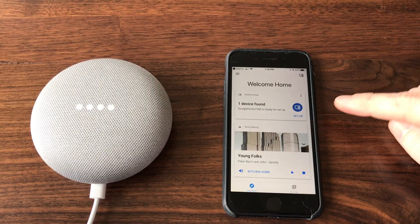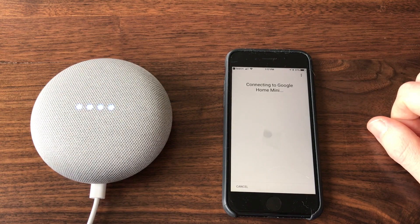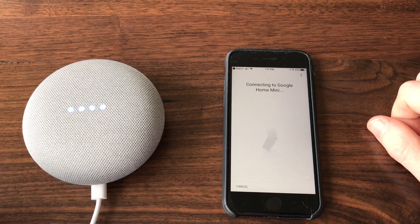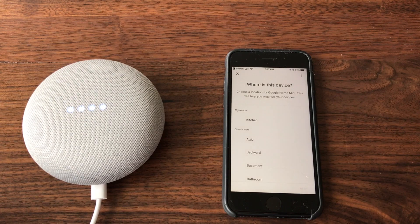Welcome to Google Home. To get started, download the Google Home app on a phone or tablet. Opening up the Google Home app, and it already sees that a device was found. The lights just turned blue. And yes, we heard that sound.